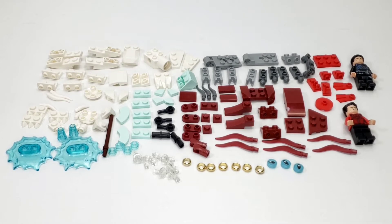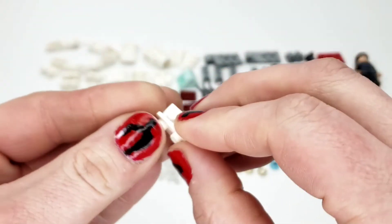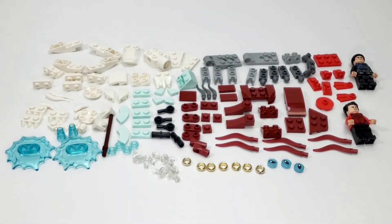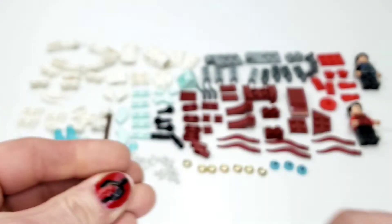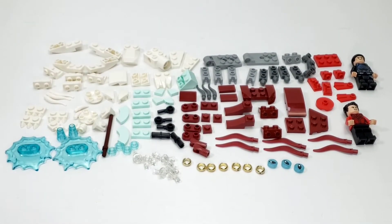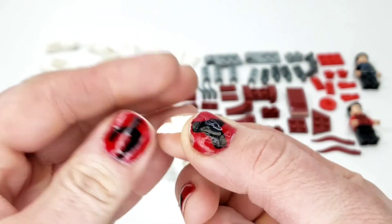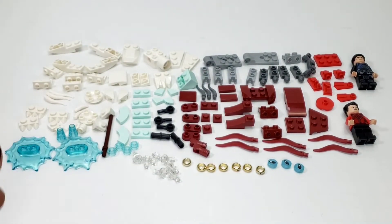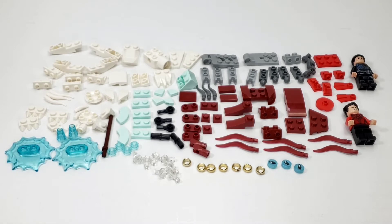Here we are with bag three, the final bag. Let's get into the parts first. More of these white underslopes — just a crazy amount of those in here. We even have some under white brackets, which I personally haven't seen too often in white — usually dark gray or black. We also have some white horns, the long and short ones. We have some white under parts — the kind of curved bubble type parts for underneath. More of these nice tiles, the 1x2 with a little notch. And we even have some of the white claw or teeth type plates — the 1x2 with three spikes. More white detail parts and white wedges. The shorter ones are usually not too common.